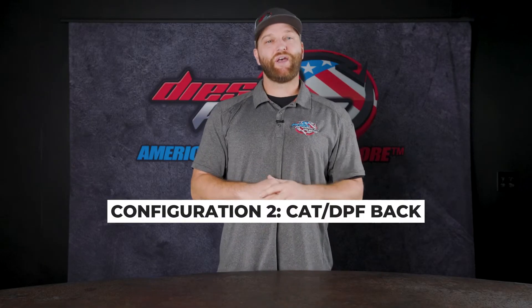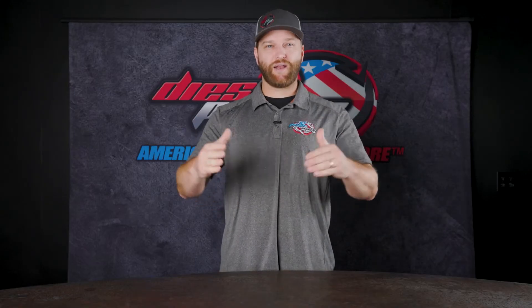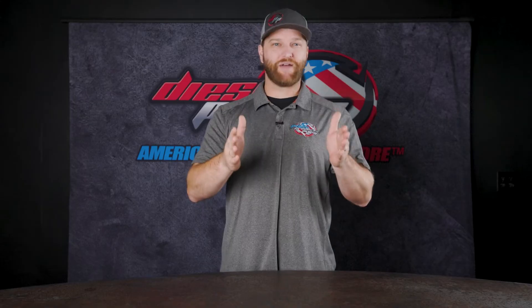Or you're going to be looking for a cat-back or DPF-back exhaust. If your truck came from the factory with emissions equipment — being a catalytic converter or a DPF — all the kits we sell will be made and manufactured to maintain that on the truck. So for those ones, they have to stay on there.